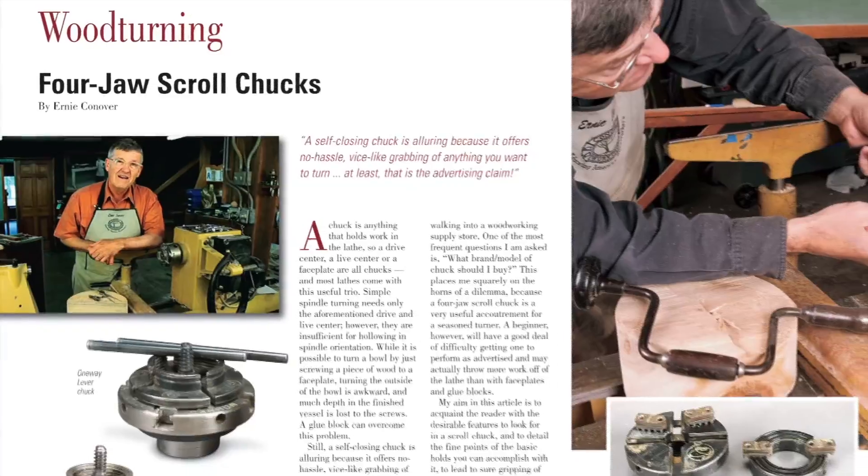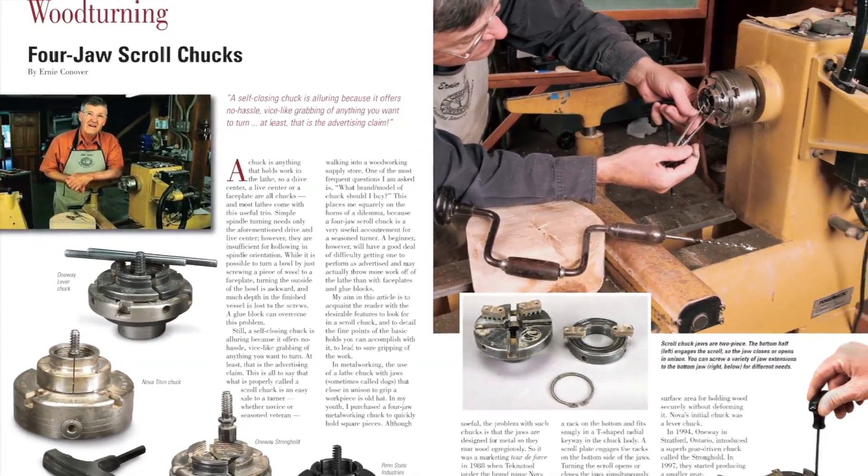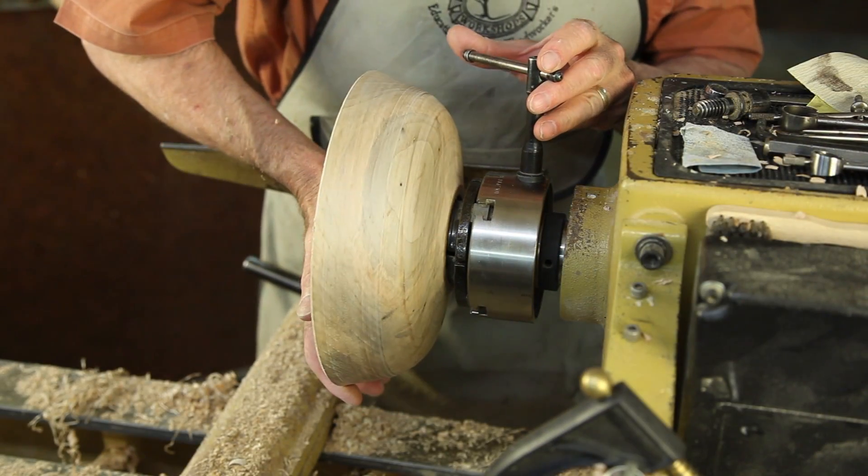Ernie Conover is back as always as our woodturning expert, and this time he discusses the ins and outs of scroll chucks. Watch his scroll chuck video as yet another brand new More on the Web offering.